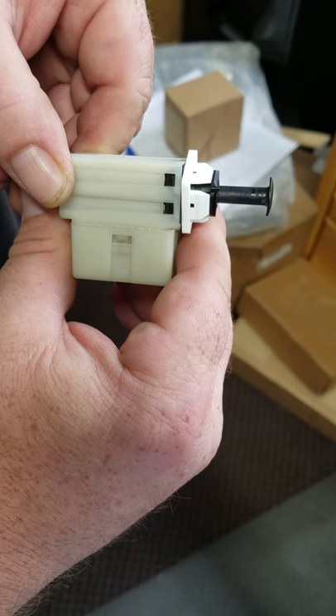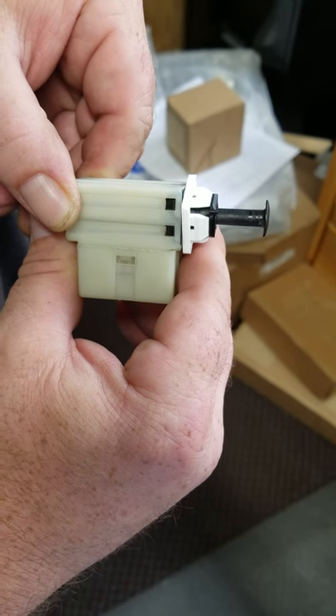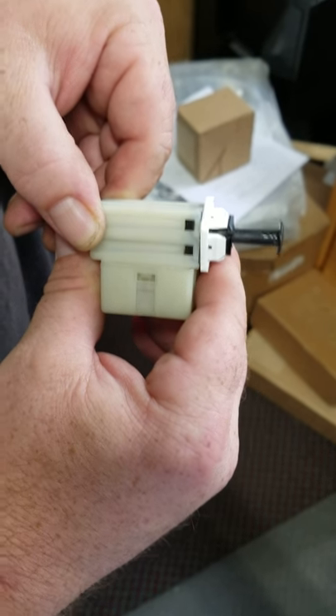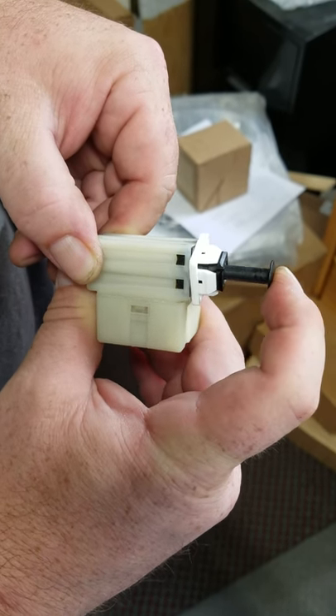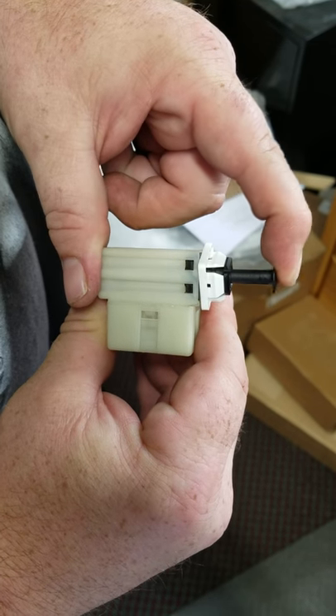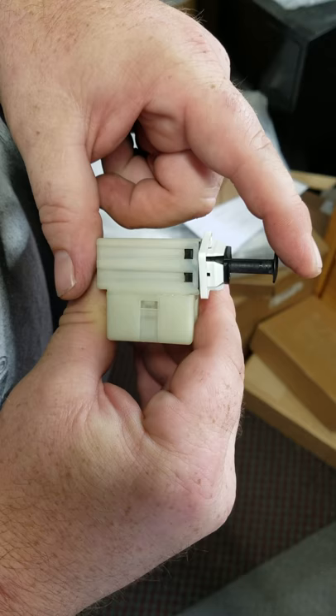Off of a 2012 Dodge Ram cargo van — it's a brake light switch. It doesn't show anywhere online how you would adjust this if you put a booster or anything like that in. So what we figured out is this.